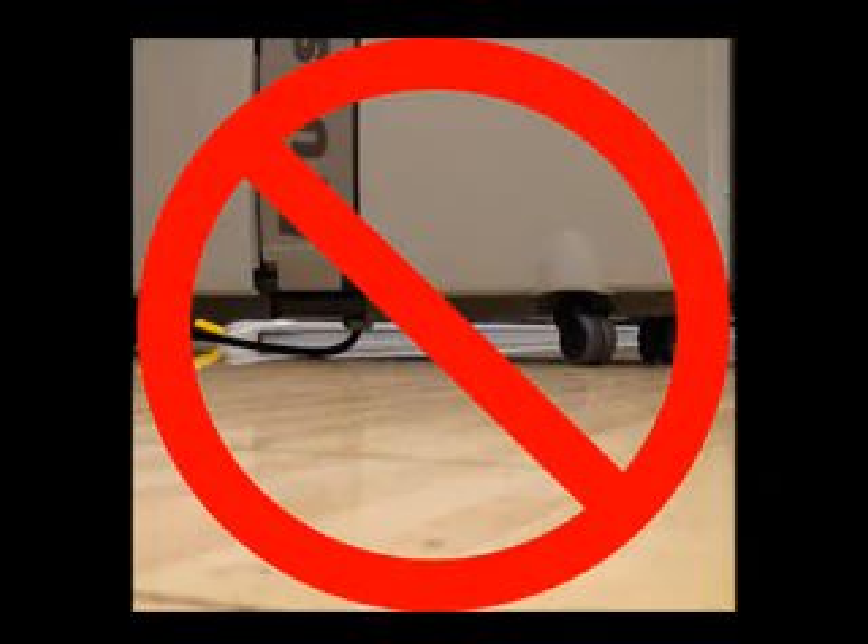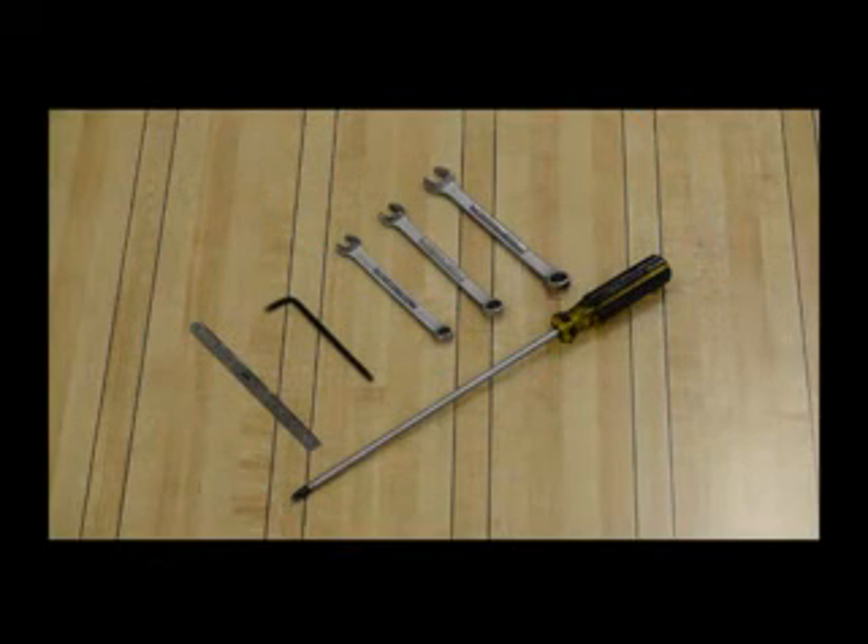Always disconnect power before lifting the machine into transport position. Items required are a 5/32-inch Allen wrench and the 11-inch Phillips screwdriver supplied in the Authority 22 spare parts kit. You will also need 3/8, 7/16, and 1/2-inch open-end wrenches, as well as a machinist's ruler or scale.